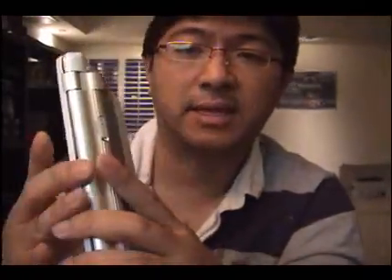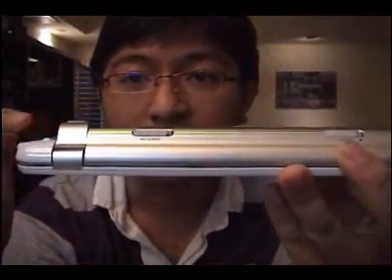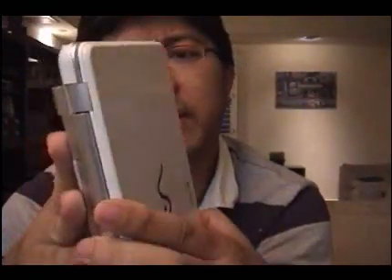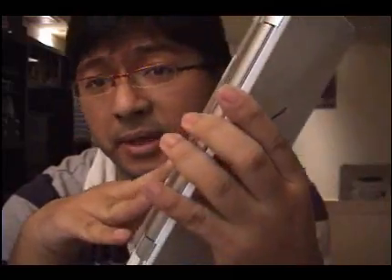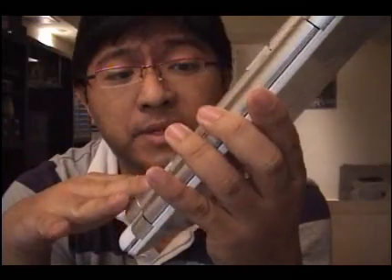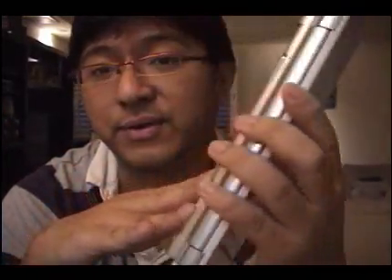The one I have right now actually comes with the extended battery. The battery is a little bit thicker than the regular one from the side, but it's still very light with the extended battery. I really recommend it for people that are going to travel a lot, because the standard is only up to three hours. This one will give you at least about four to four and a half hours of usage.